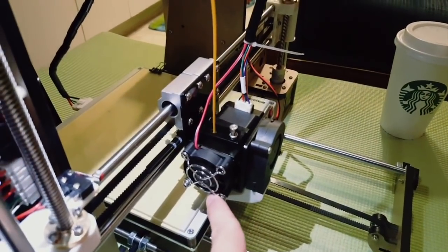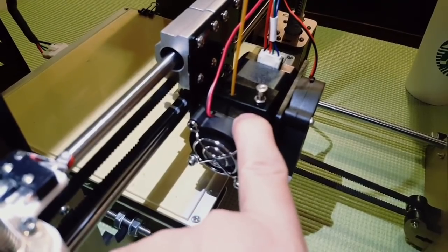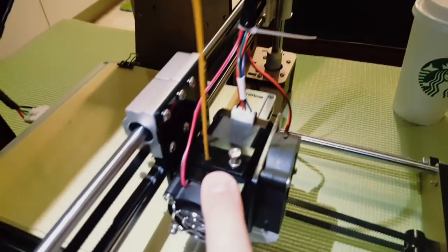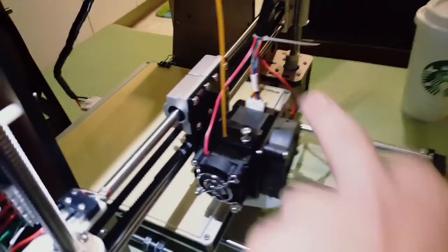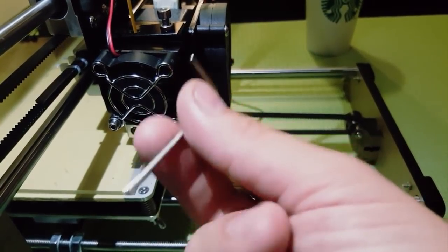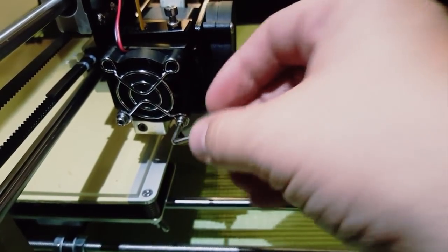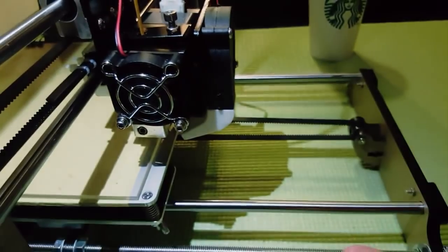So let's open this to show you what part you need to actually unscrew, and put the gear into the right point so the filament can start going in. This will only solve the issue if your motor is running - in some cases maybe your motor is broken. For unscrewing, you can just use what you get with buying the printer. Unscrew one screw and unscrew this screw over here.